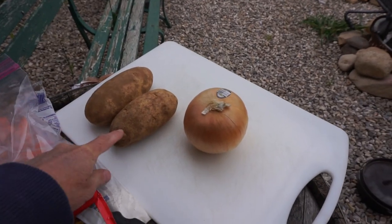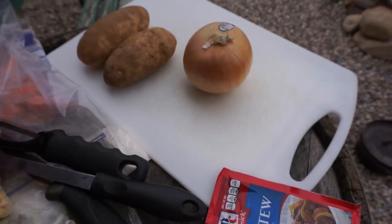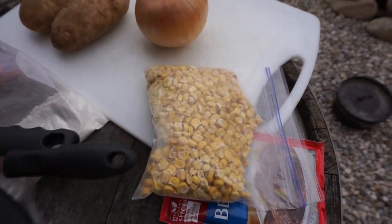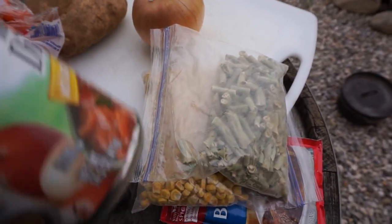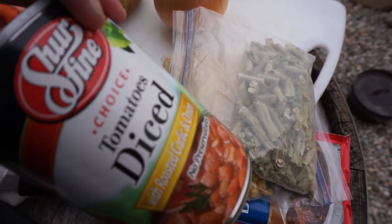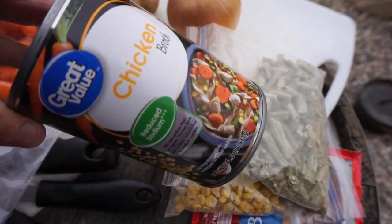So I'm going to have some potatoes, some onion, a beef stew packet, some dehydrated corn, some dehydrated green beans, and some carrots. I'm also going to put in some diced tomatoes and some chicken broth.